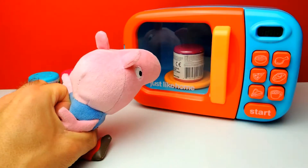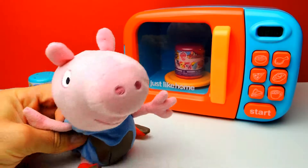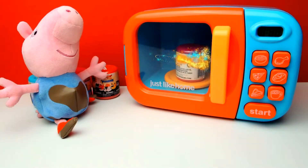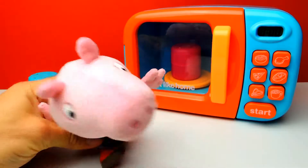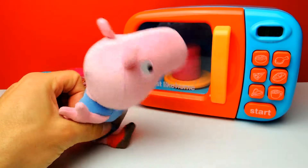Let's start the microwave. If you look closely you can see that something already happened, so I guess it's enough.